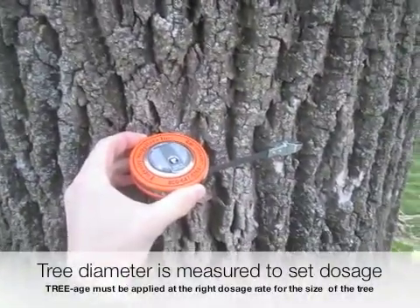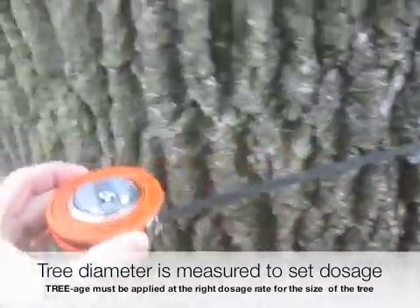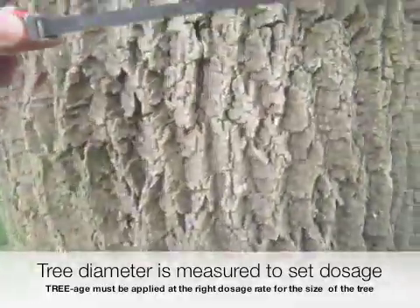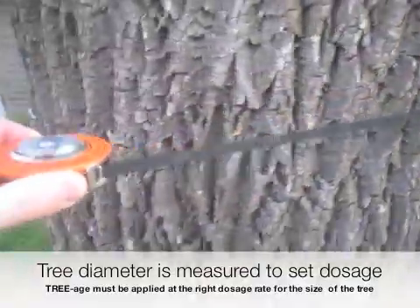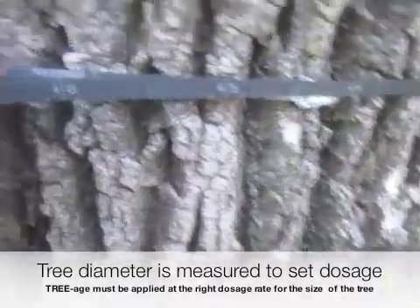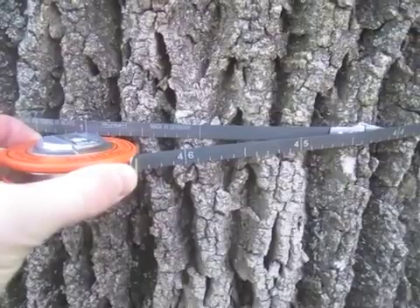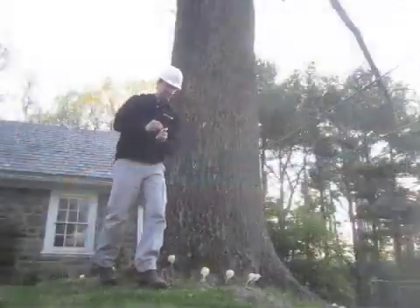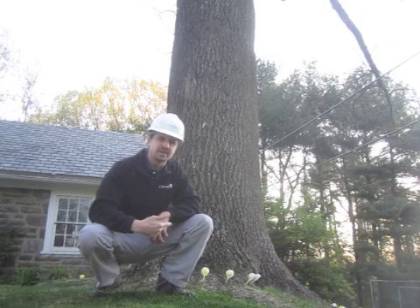Right here is my DBH reader, which stands for diameter at breast height. I'm going to be going around the tree — which actually isn't that easy — and I'm going to show you how I get a measurement here. Right here we have a 46-inch diameter at breast height tree. That's a really big diameter for this trunk. The next calculation I do is going to be how much material goes into the trunk of the tree.